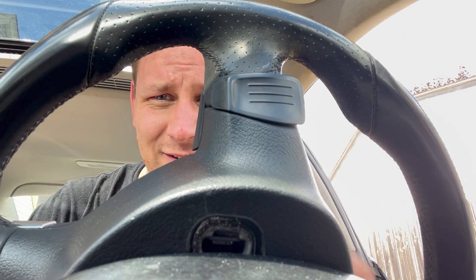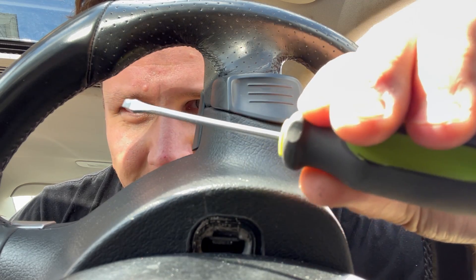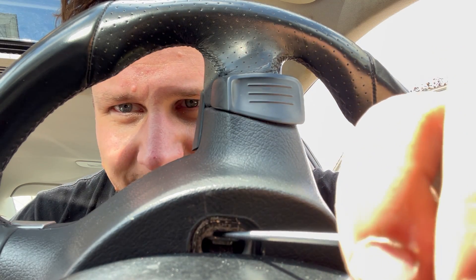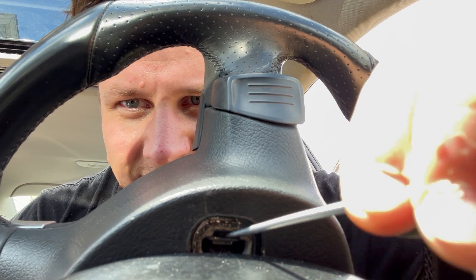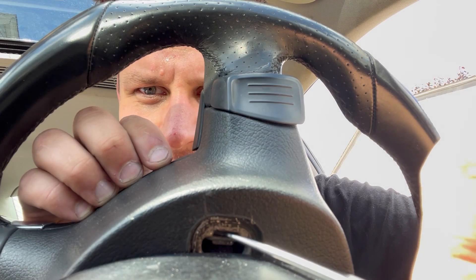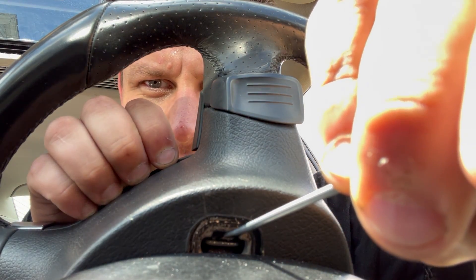Since I'm using my camera anyways, I figured let's film this. So what I'm doing now is using a little screwdriver tool like a pick and my front-facing camera on my phone to release the spring clip that's on the airbag on my 2009 Jetta. It's basically the same on all Volkswagen vehicles from this era.